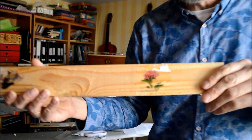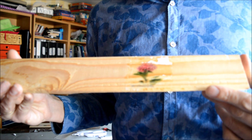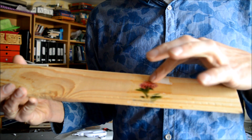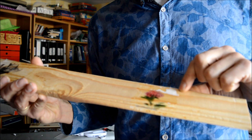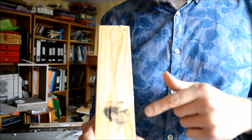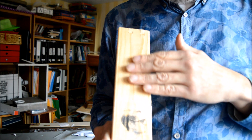I'll show you some of the results. Starting with this one — as you can see, it's quite obvious it was moved too much. I also did it for too long, because on this type of wood, which is not very smooth at the surface, you get little white spots.